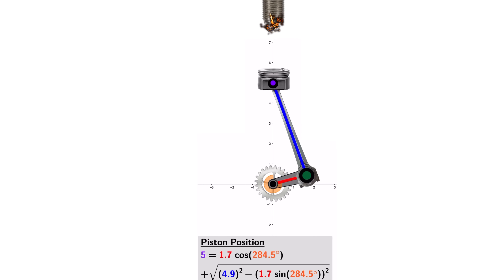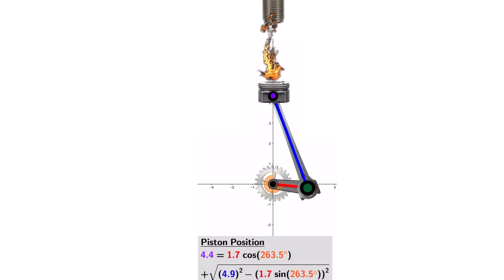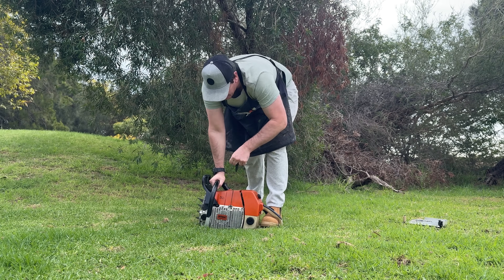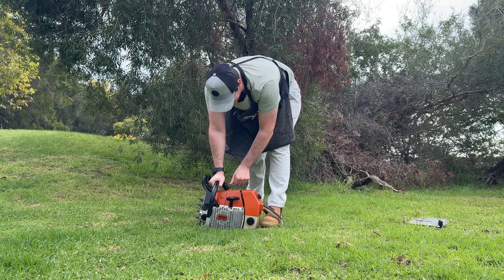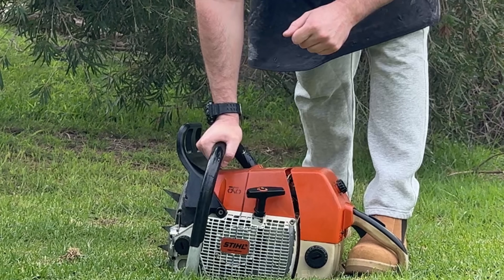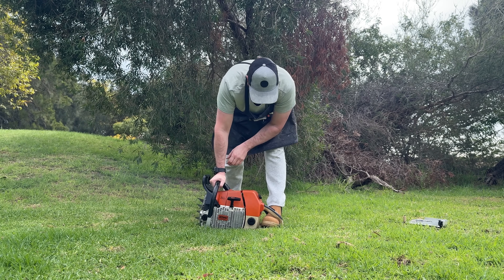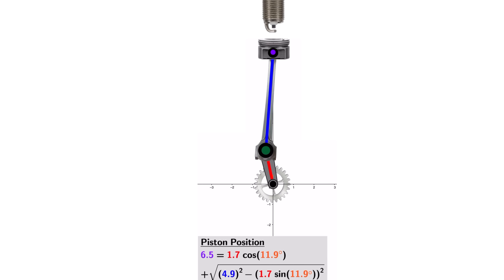If timing is too early, it fights the piston and can cause kickback — that's when the pull rope gets yanked out of your hand. Too late, and that combustion pressure is lost, resulting in a weak engine.